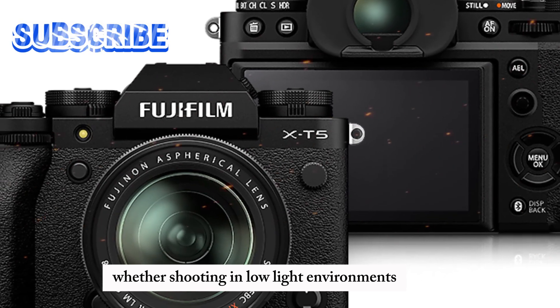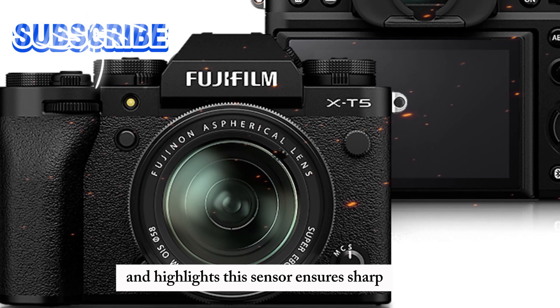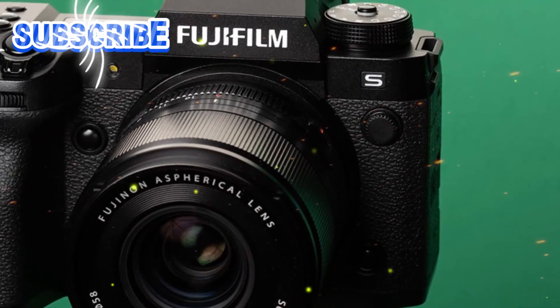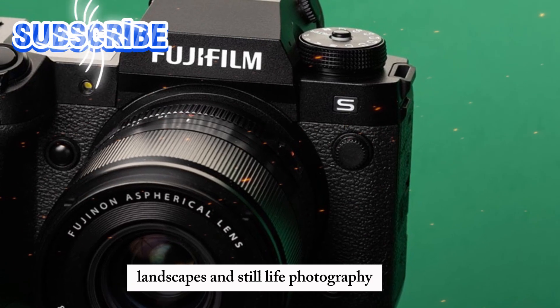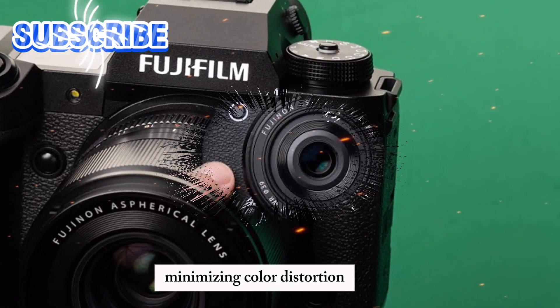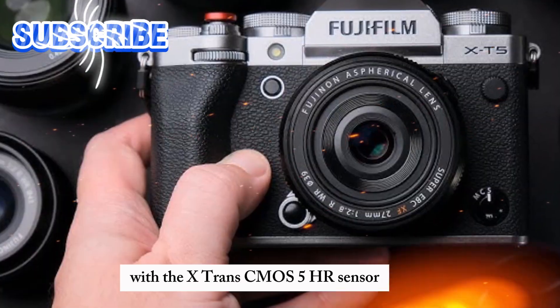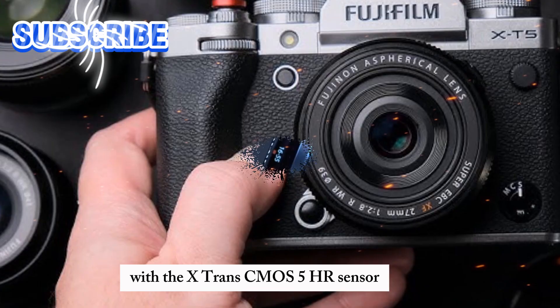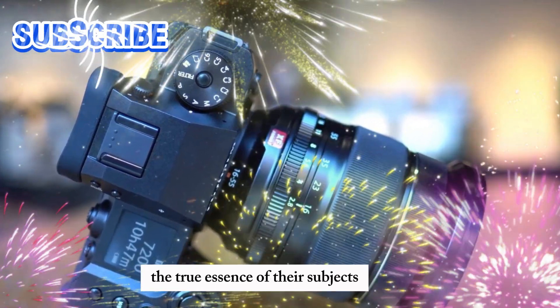Whether shooting in low-light environments or capturing landscapes with deep shadows and highlights, this sensor ensures sharp, clear images. Its superior color accuracy is crucial for portraits, landscapes, and still-life photography, minimizing color distortion and reducing noise to produce natural-looking colors. With the X-Trans CMOS 5HR sensor, photographers can confidently capture images that reflect the true essence of their subjects.